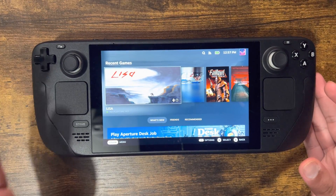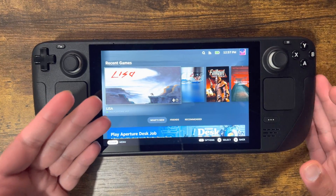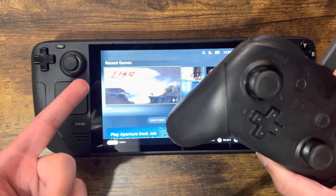What is up everyone, this is MoGamer here and today I'm going to show you how to connect your Nintendo Switch Pro controller to your Steam Deck.